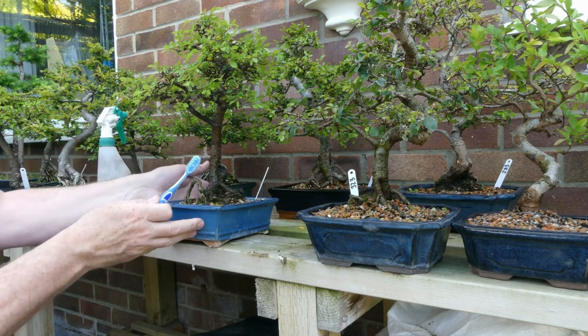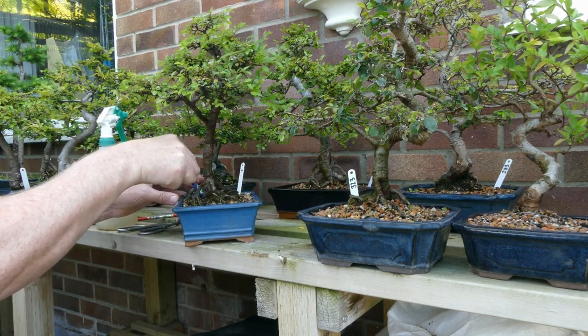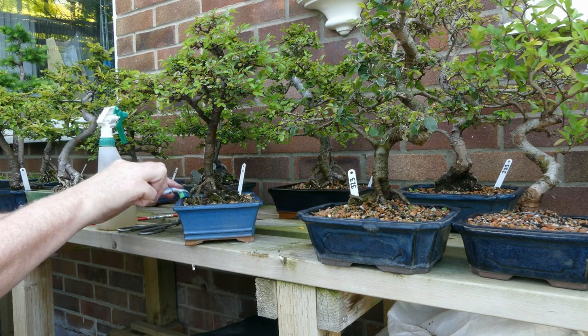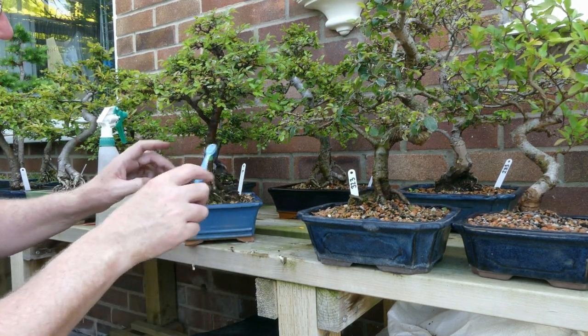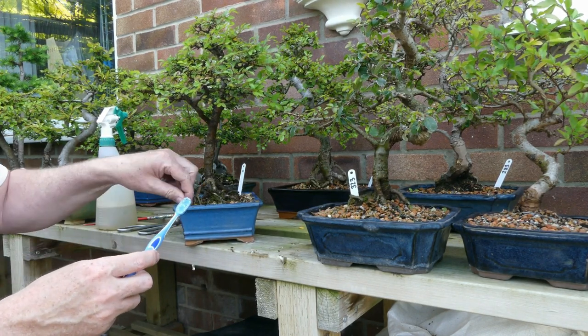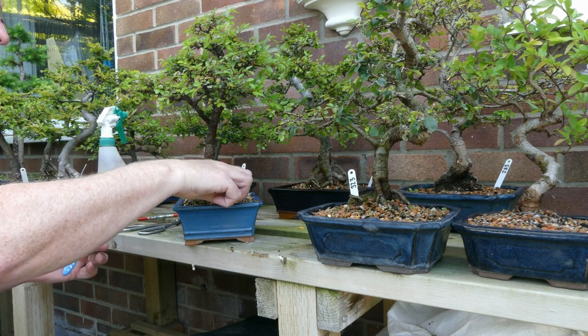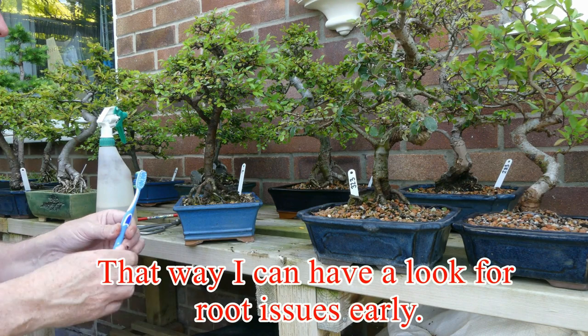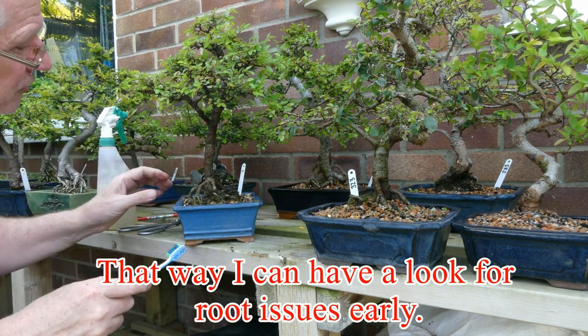It's funny, I don't know why they pick some trees and miss others. Under the roots here — I think some people say it's because it's an indication that the tree itself isn't particularly healthy. So this one I'll get down for a repot next year instead of the year after, because I'd hate for this one to die.